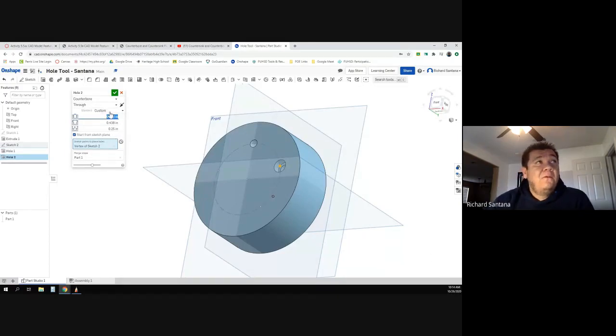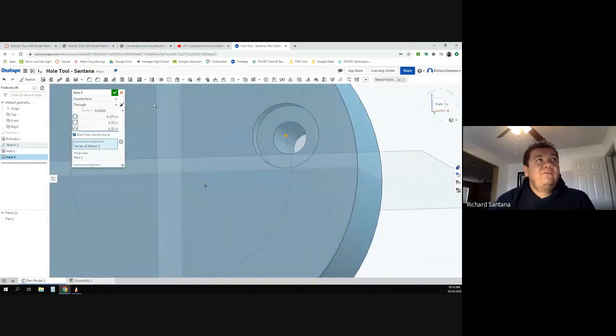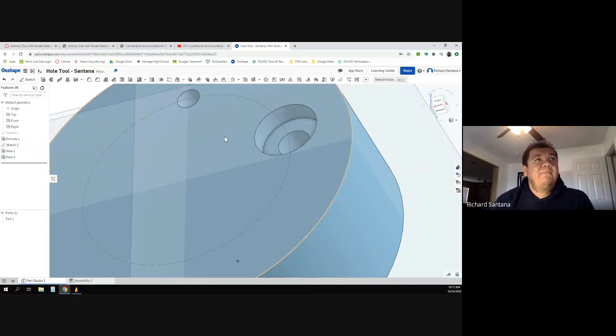I'm going to use custom again and select counterbore. It's going to go all the way through. The diameter of the little hole is 0.375 — you can see it adjusted. Now it's asking for the diameter at the very top — that's 0.75. For depth of the larger hole, the picture shows a quarter of an inch, which is already set. There you go — the little one went all the way through and then the big one recessed it.